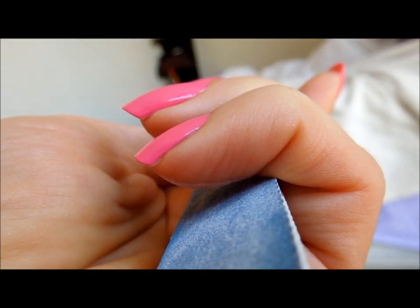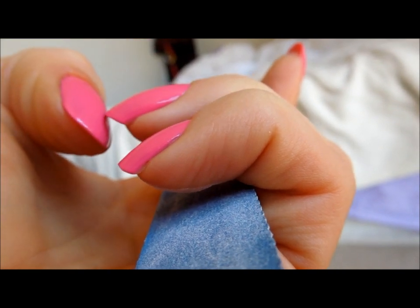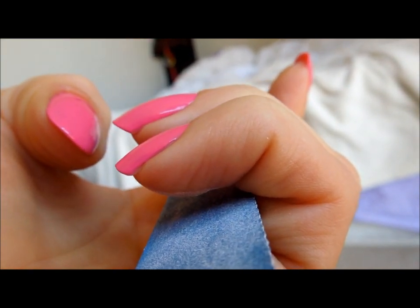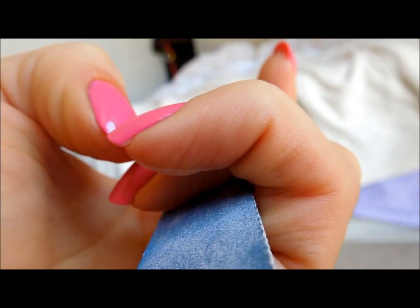Now to compare from the side profile, the ring finger, which is this one, has sort of this sharp 45-degree angle, and the pinky does not.